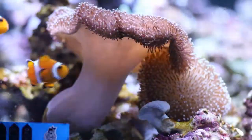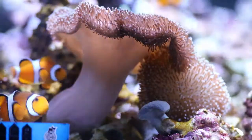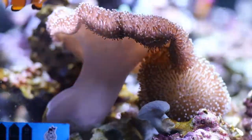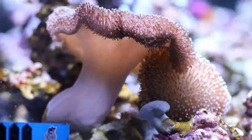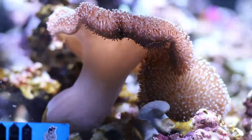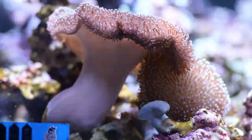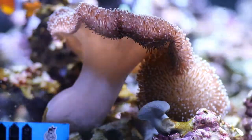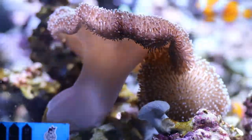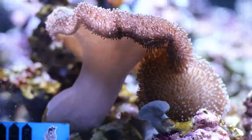The Toadstool mushroom leather corals are relatively peaceful, but adequate space should be provided between them and other corals in a reef aquarium. Some can produce toxins which are harmful to other reef inhabitants. The brown Sarcophyton leather corals from Indonesia and Tonga are easy to maintain in a reef aquarium and make excellent coral for the beginning through expert reef aquarists.